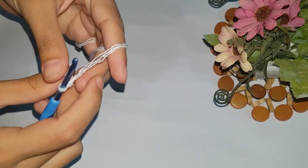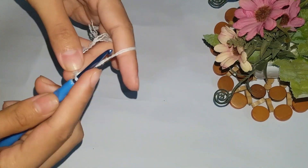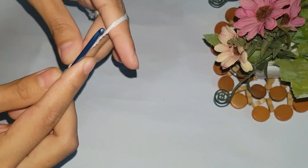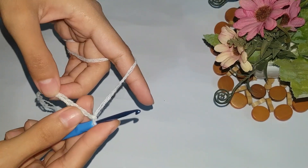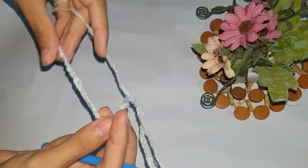First, second, third, four, fifth, six — I will make a total of 60 chains. You can see I have made some chains, so let's count them.